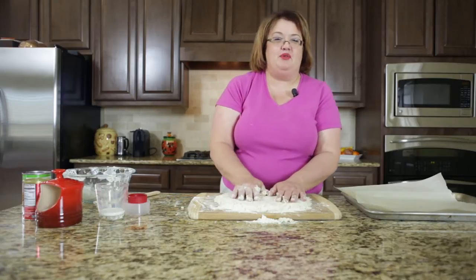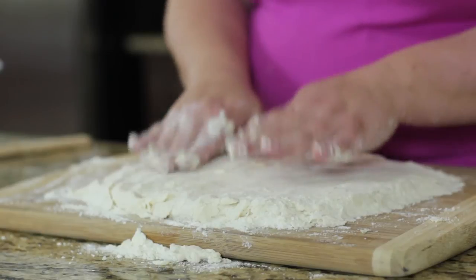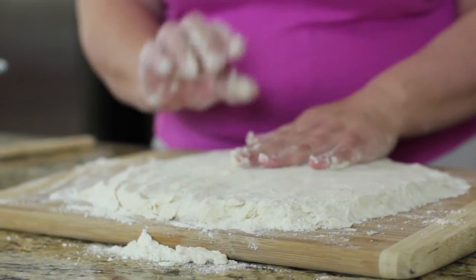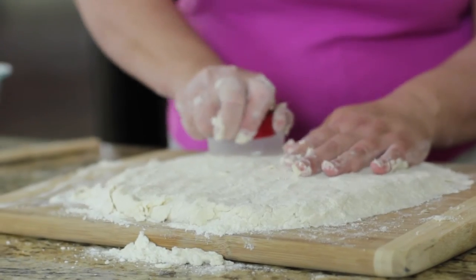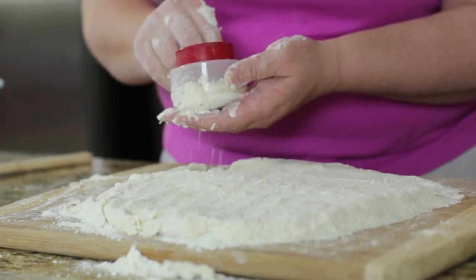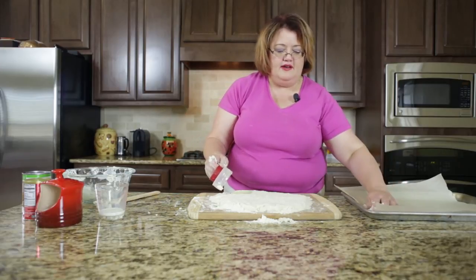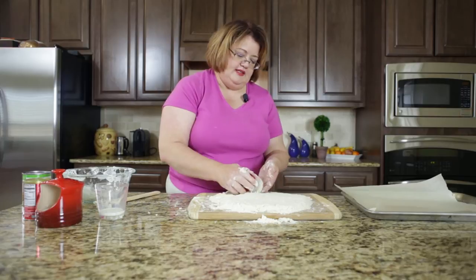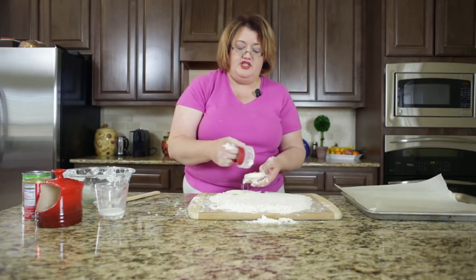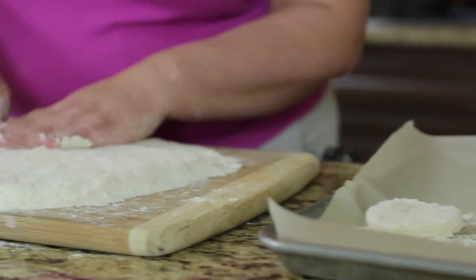I just poured this dough out on my board and pushed it out to where it's about one half an inch thick. Now I'm going to go ahead and take my biscuit cutter and cut these rounds and just put them on my cookie sheet. You should get about 12 two-and-a-half-inch sized biscuits here. And we're going to put them in the freezer.